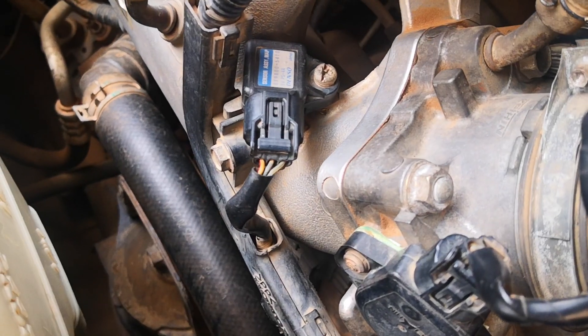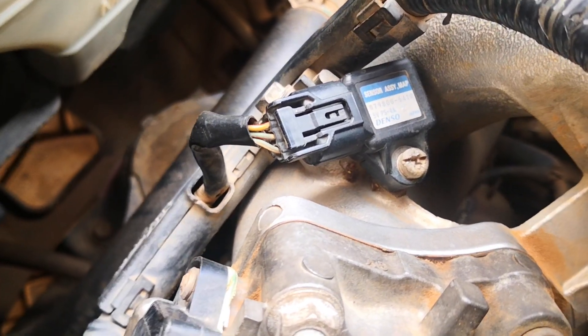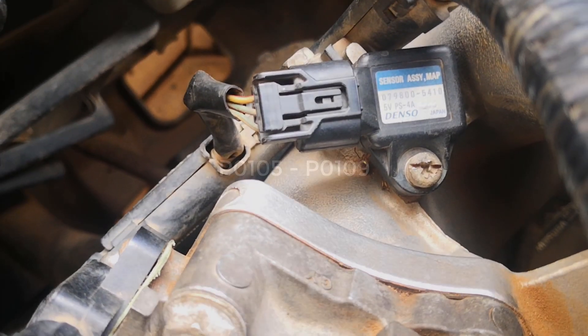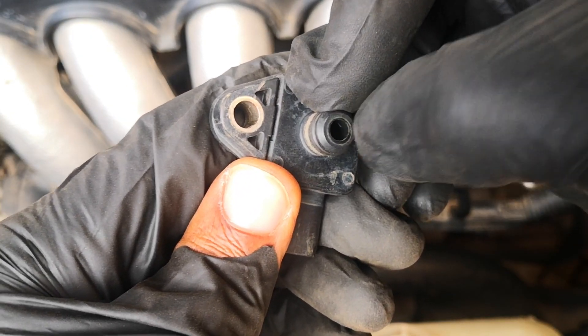Hi viewers, today I'm going to be talking about the symptoms of a failing MAP sensor or a bad MAP sensor, and also how to fix MAP sensor diagnostic trouble codes P0105, P0106, P0107, all through to P0109. This video is going to cover MAP sensors as a whole and it's not going to be restricted to a particular vehicle make or brand.